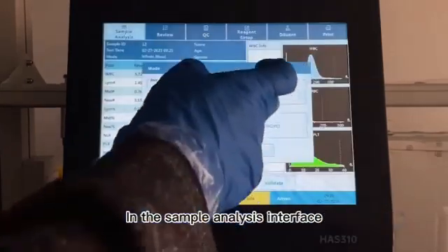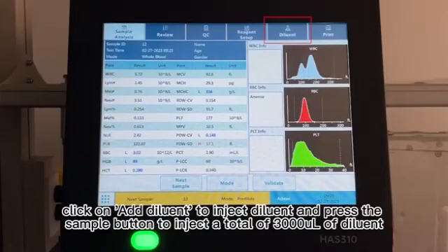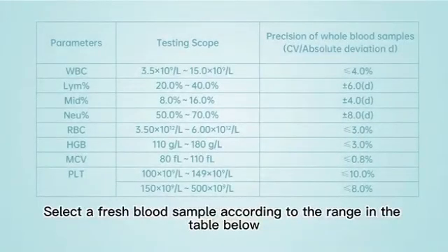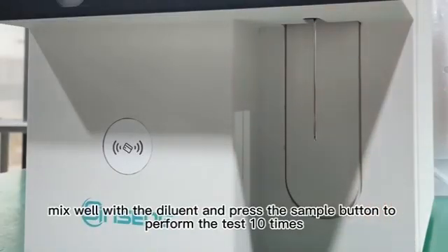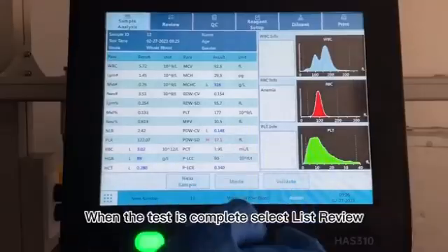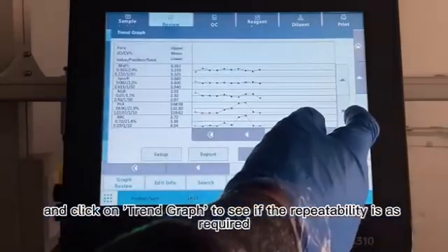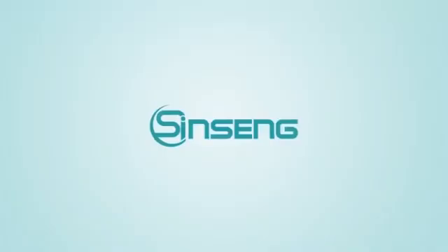19. In the Sample Analysis interface, select Pre-dilution mode, place an empty clean sample tube under the sampling needle, click on Add Diluent to inject diluent and press the sample button to inject a total of 3,000 µL diluent. Click Cancel and the analyzer automatically clears the sample probe and returns to the analysis interface. 20. Select a fresh blood sample according to the range in the table below, add 60 µL blood to the tube, mix well with the diluent and press the sample button to perform the test 10 times. When the test is complete, select List Review, select the 10 sets of data just tested in the list, and click on Trend Graph to see if the repeatability is as required.